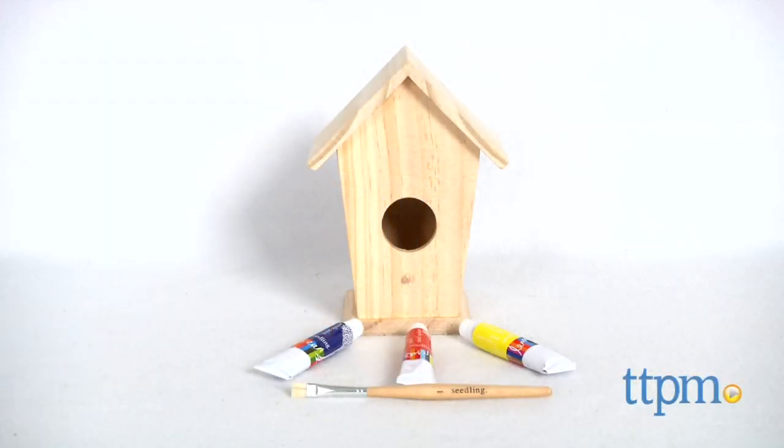Spring is in the air, and it's time for our birdhouse spring cleaning. Hey everyone, this is Maria with TTPM. Here we have the Design Your Own Birdhouse Kit from Seedling.